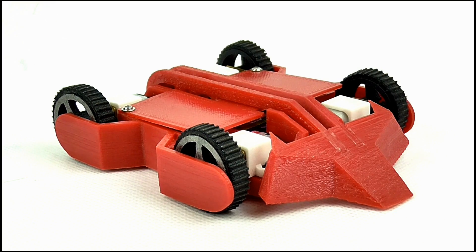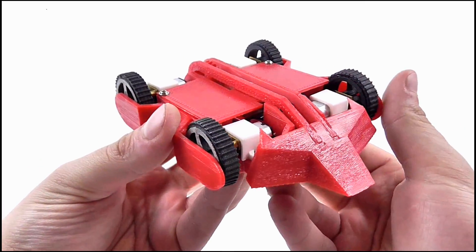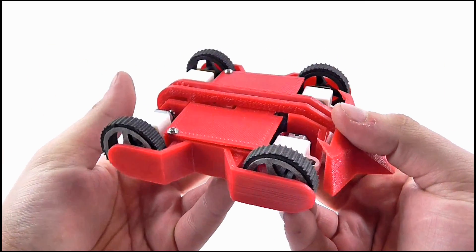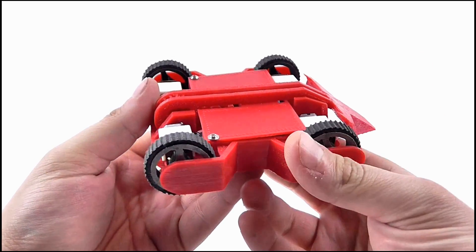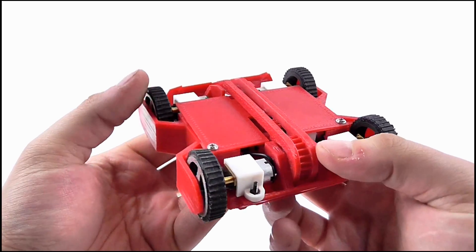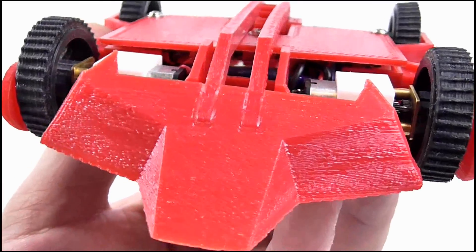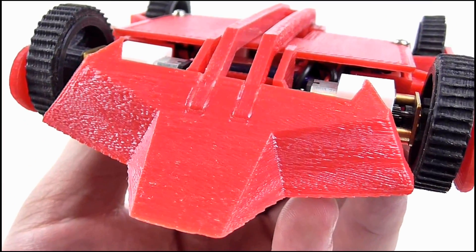Seeing as it has no box, let's move on to the detail. As this is an Antweight Robot, it doesn't exactly copy the likeness of Foxic as it appeared in the show, and more resembles Foxic 3, the newer version of the machine. It's completely constructed from 3D printed plastic, and it looks really good. At the front we get the flipper blade, which resembles the head of a fox with ears at the top and the nose which juts out from the front.